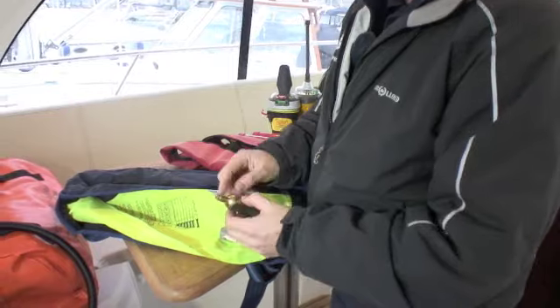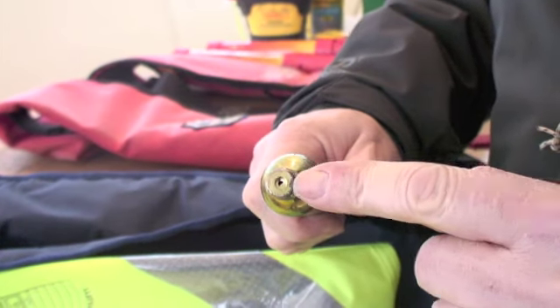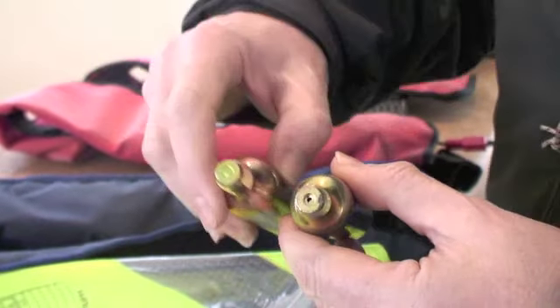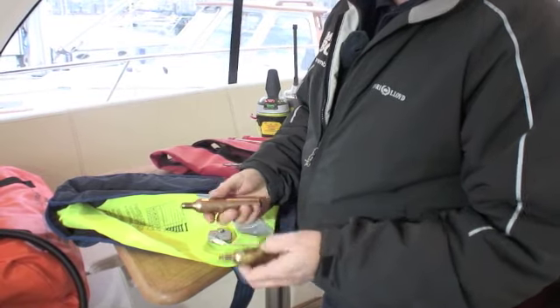The other thing worth checking when you're taking it out is to make sure that it hasn't fired. This one in fact has got a hole in it, and that tells us that it's been fired despite the life jacket being all packed up. It should be looking like that — so obviously that needs replacing.